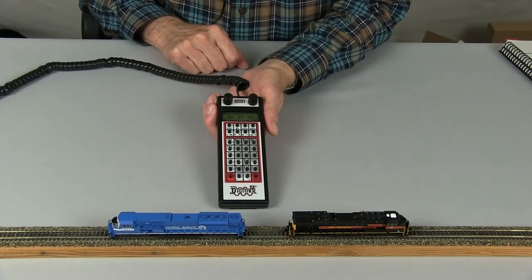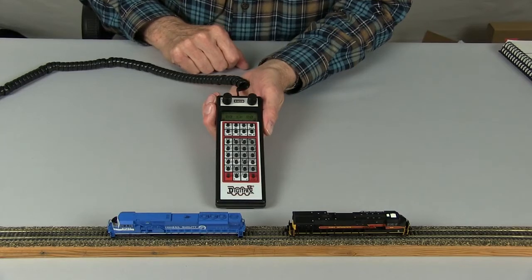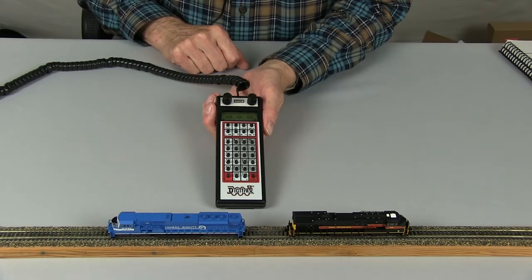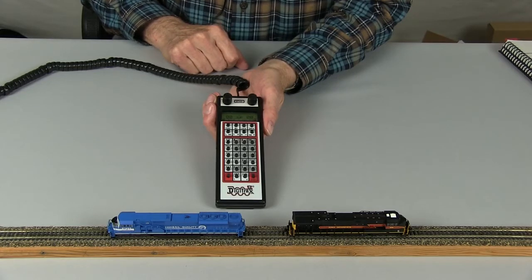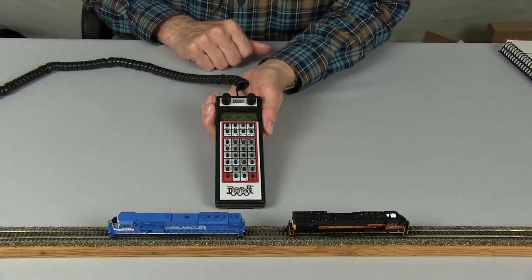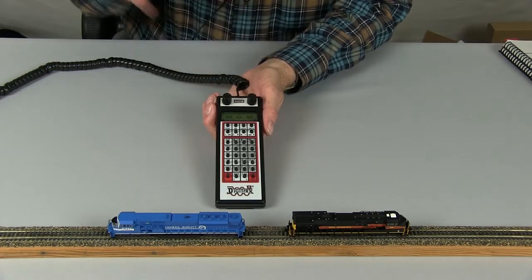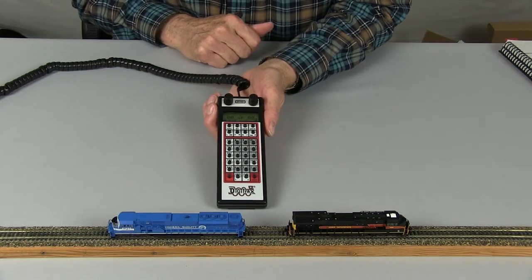Universal consisting allows us to consist, or MU — multiple unit — two or more locomotives. You can consist two locomotives, as we're going to do today, or you can consist as many as eight or ten locomotives if you wish.